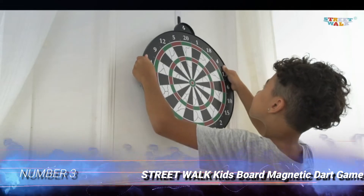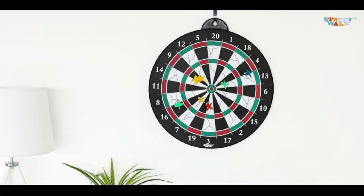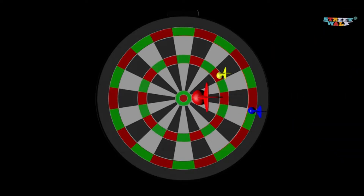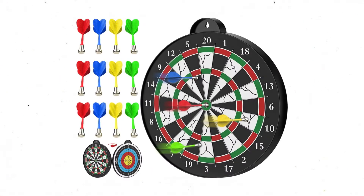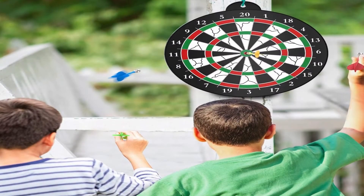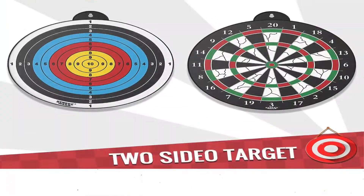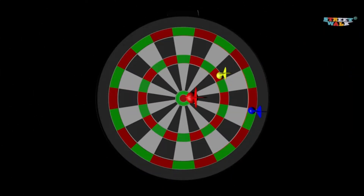Number 3: Streetwalk Kids Board Magnetic Dart Game. This magnetic dartboard is a great option to help kids develop aim and coordination safely, without the risk of hurling sharp, pointy objects through the air. This kit includes a metal dartboard with 12 magnetic darts that have no sharp edges. The darts, which come in 4 different colors, are balanced to fly straight and boast neodymium magnets that stick to the board with minimal bounce-outs.